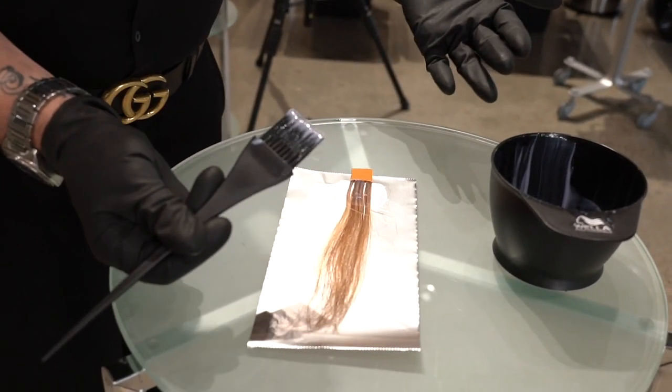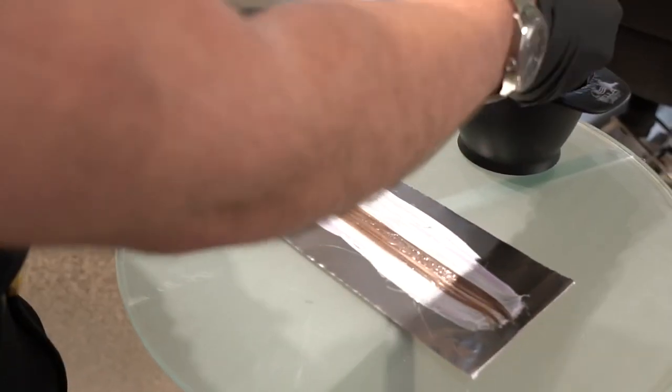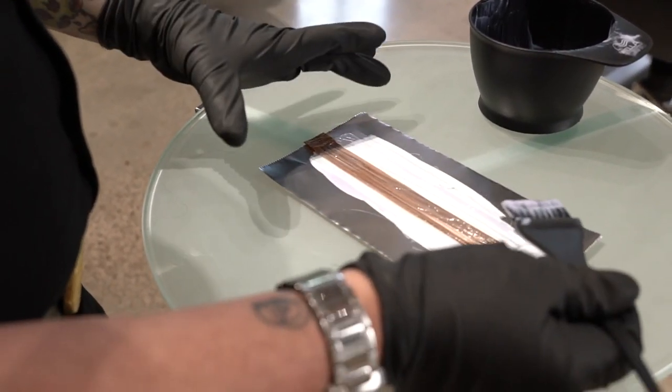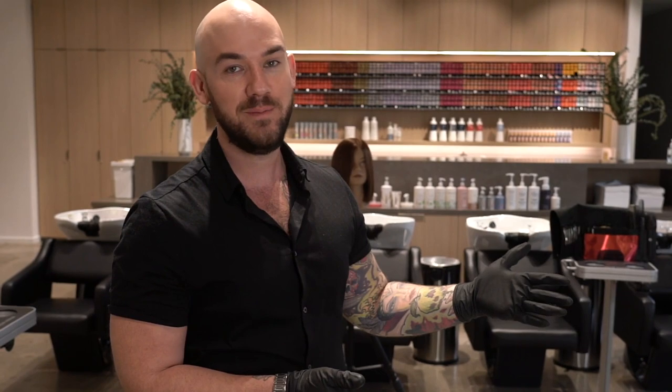I get one level of lift, which is great, and I also get to tone my highlights — a cool end result in only five to ten minutes. Base breaking is an awesome service opportunity for clients who go too long in between their highlights, as it helps blur the line between regrowth and highlights so there's not too much contrast.